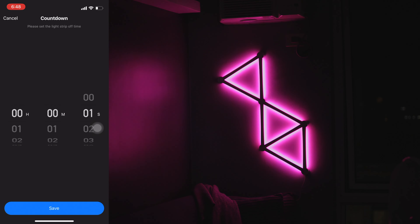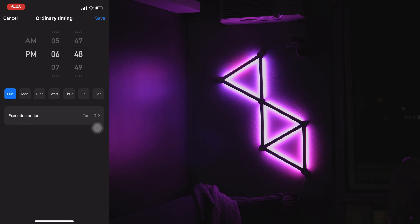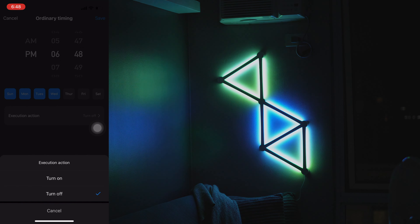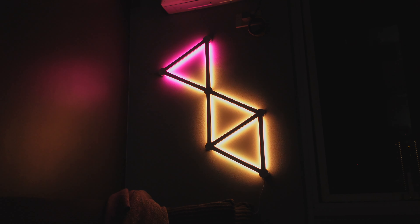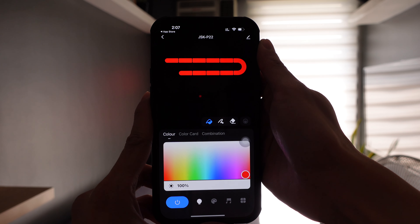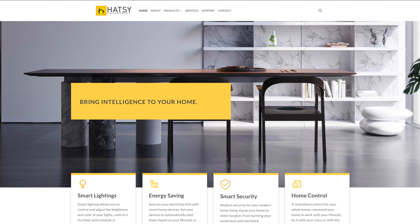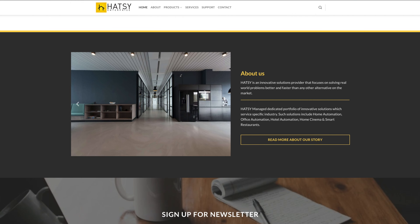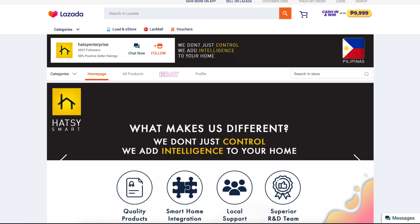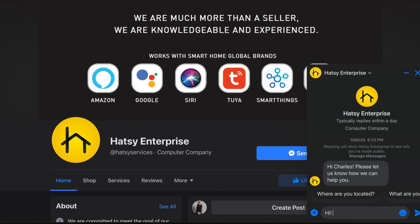On the other section, you can set a countdown timer or a schedule for when you want the wall light to turn on or off. That's about it on the app. I like how flexible the Smart Lines are — it is modular and there are a lot of patterns you can create. The app control is great with a lot of customizations to suit your liking. If you want to get this device, head over to Hatsy Enterprise's website or online shops. They're very responsive to inquiries and offer great after-sale support.